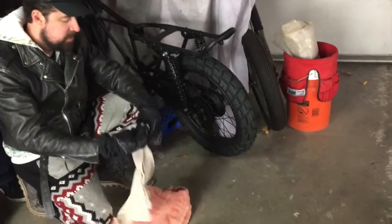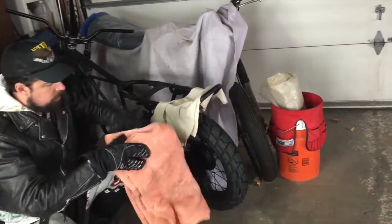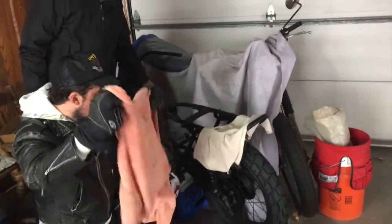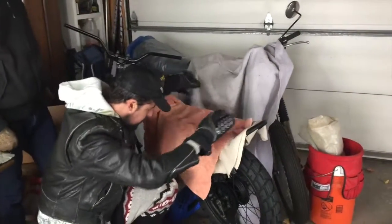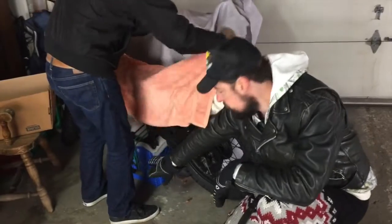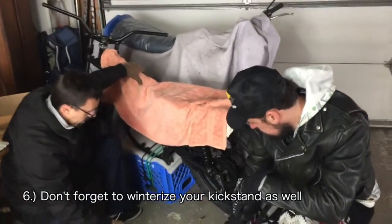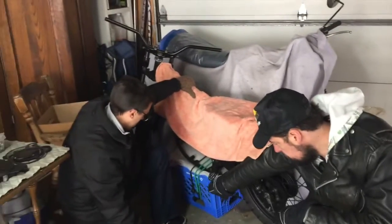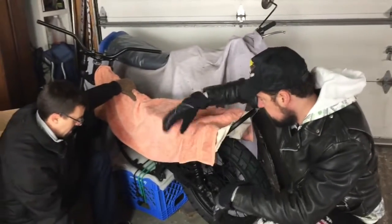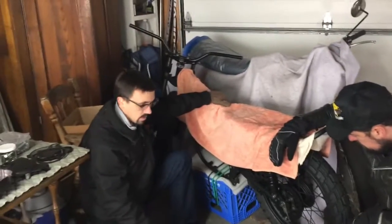Let's get a shot of the bike. We've got a chamois and a towel — one thing you can do is cover your bike to keep it somewhat protected, because the metal will get very cold. Put a clean old towel over it. You can use a milk crate or a U.S. mail delivery crate to prop it up, since you'll take the kickstand off to winterize it as well — the kickstand has oil on it, so get that indoors. Then put a couple of bungees to keep it from tipping over. That's how you completely winterize a bike.